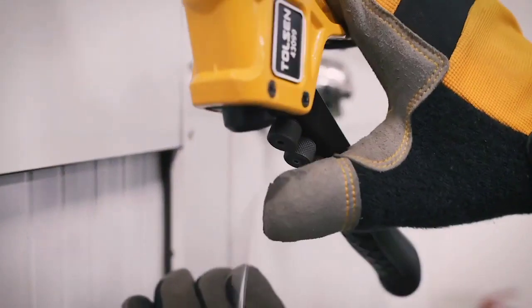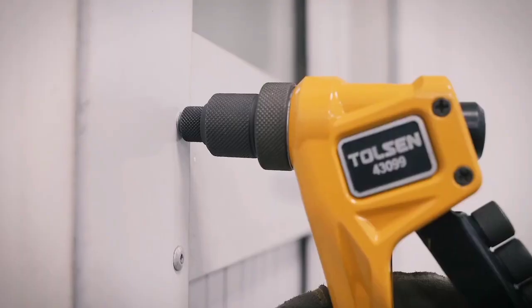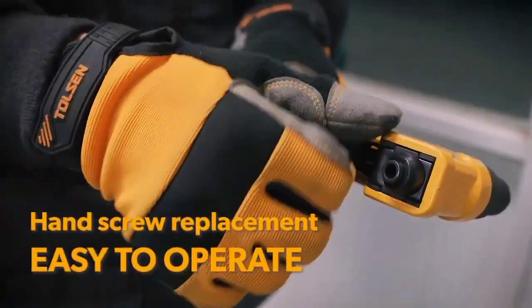Designed with ergonomic handles and comfortable TPR grips, the Riveter is suitable for aluminum, steel, and stainless steel rivets.